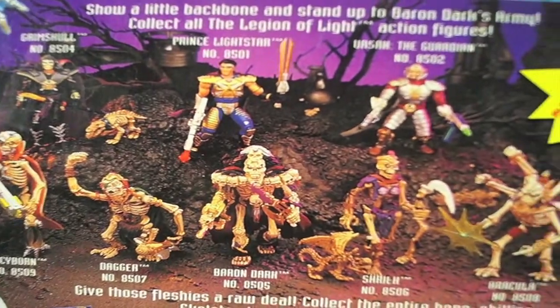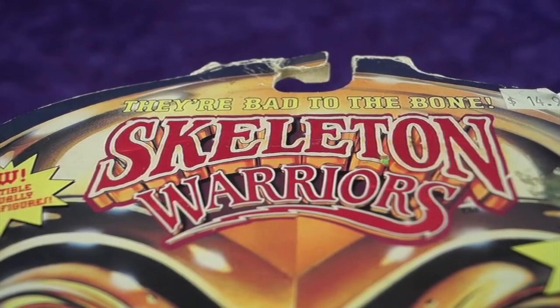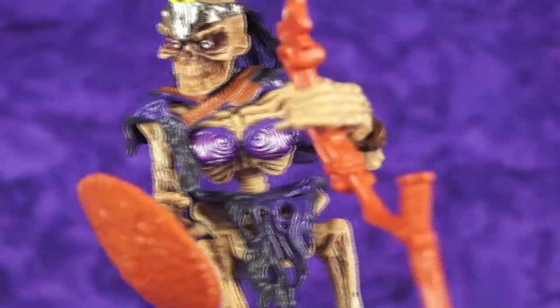Has there ever been a toy or action figure line that wasn't quite popular at the time of release but they still stick out in your mind as being cool? The Skeleton Warriors are one of those for me, which I'm showing one here today. This one here is called Shriek, the evil temptress of the Skeleton Legion.